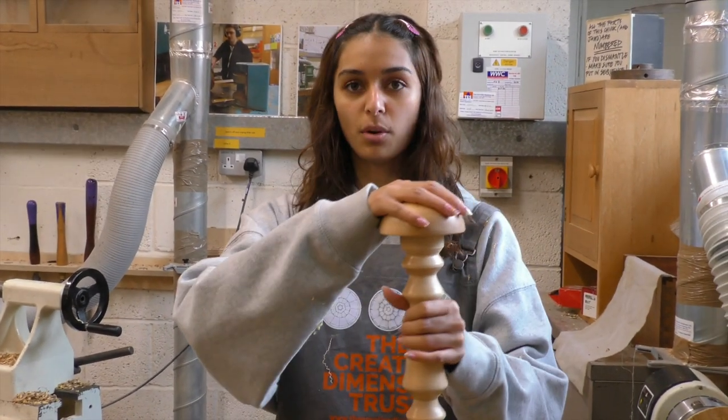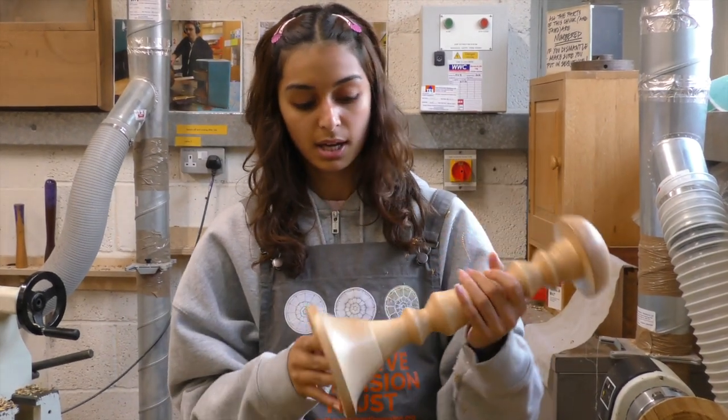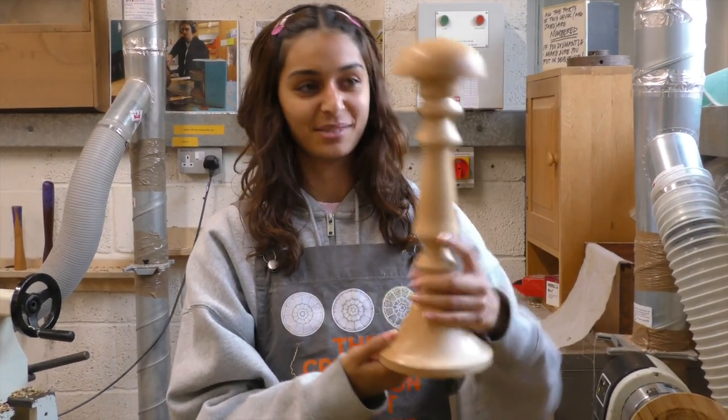The second piece was then the top, which is just a curved piece — that wasn't too bad. And then the bottom. And then we glued them all together.